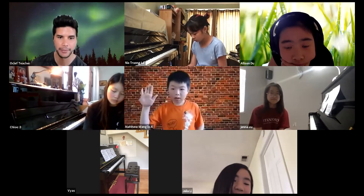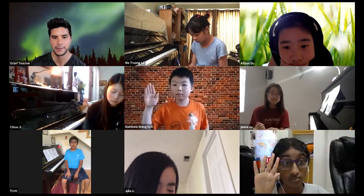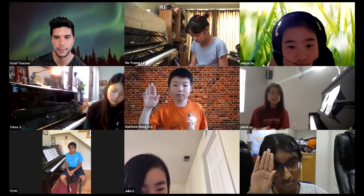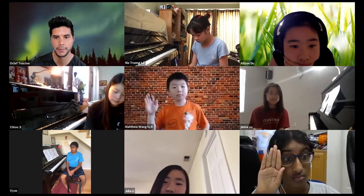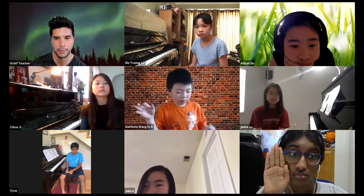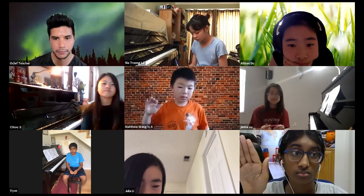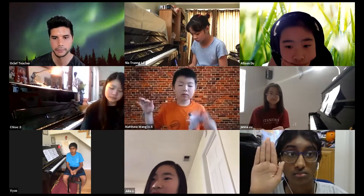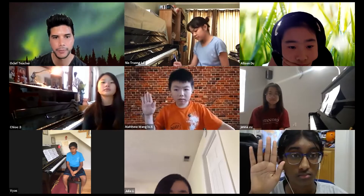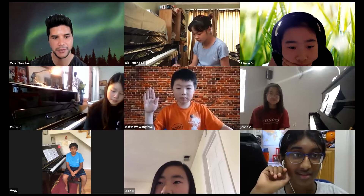Thank you. For the trills near the end, I think you should make the last one a bit longer because it's longer than the others. Great job for your first few months! Next up is Shivani — thank you for participating so much today, Shivani, you've been great.